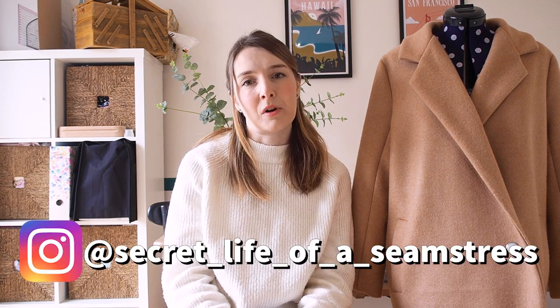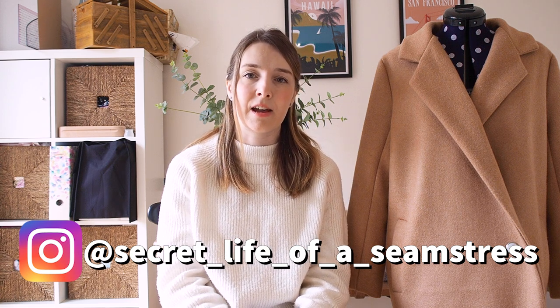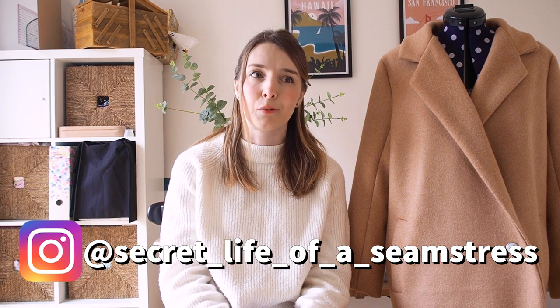If you've followed me for a while or watched any of my recent videos, you'll know that I've been making the I Am Merlin coat by I Am Patterns. I thought I would share a full review on this coat and how I found it, just in case anyone else is thinking of making their first coat. There weren't a lot of reviews on this pattern when I was looking, so I thought it might be helpful — and I also wanted to make this video as a record of my first coat.